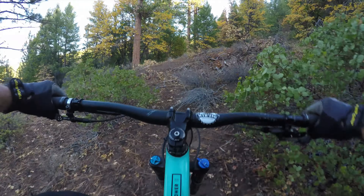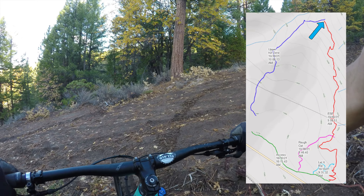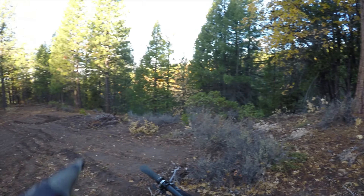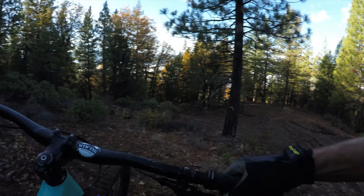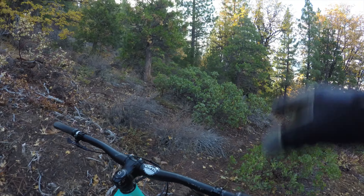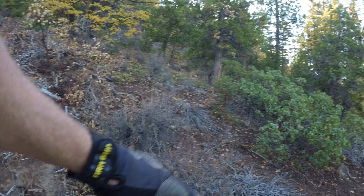And that's the end of the trail — for now. It takes you to the top of Killzone right here. All you have to do is bomb down, or we could turn around and go back down. Eventually we'll have some more lines cut in and this will be a great downhill section right here.